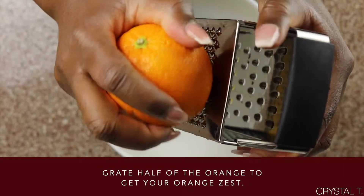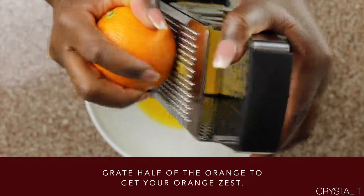Next, take a grater and a fresh orange and zest half of the orange.